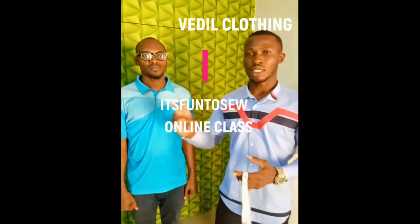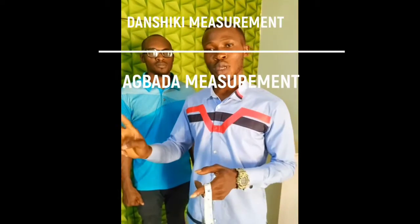First, we need to work with just three measurements: the shoulder, the length, and the neck. Then, to measure abadha, we are going to work with two measurements.